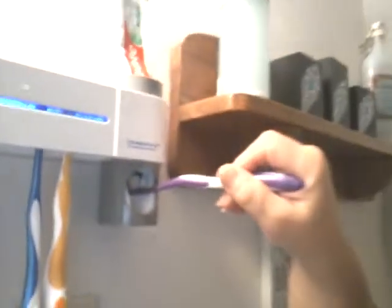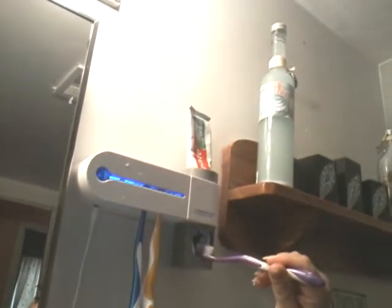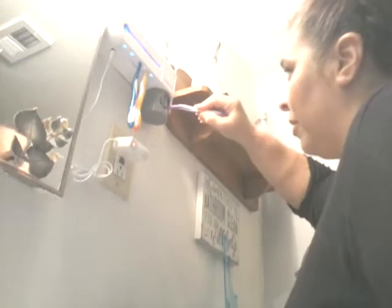So it's supposed to be automatic — you put the toothbrush in and the toothpaste should come out automatically. But I don't see anything happening. It's really frustrating. It says it's supposed to be automatic, and I don't know what's going on. Oh my goodness, this is not working, people.